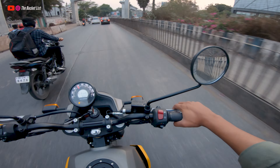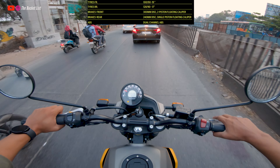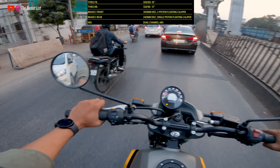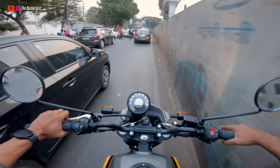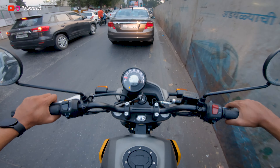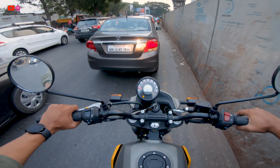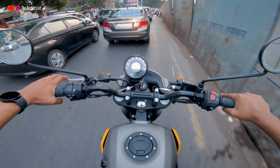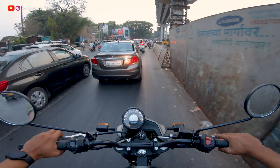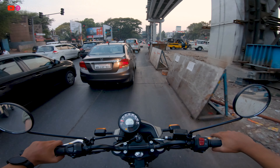The engine is quite refined and has a high-revving capability, which is very good. The brakes are amazing — you won't feel reckless because the brakes are always there to help you out. Pretty nice brakes overall.